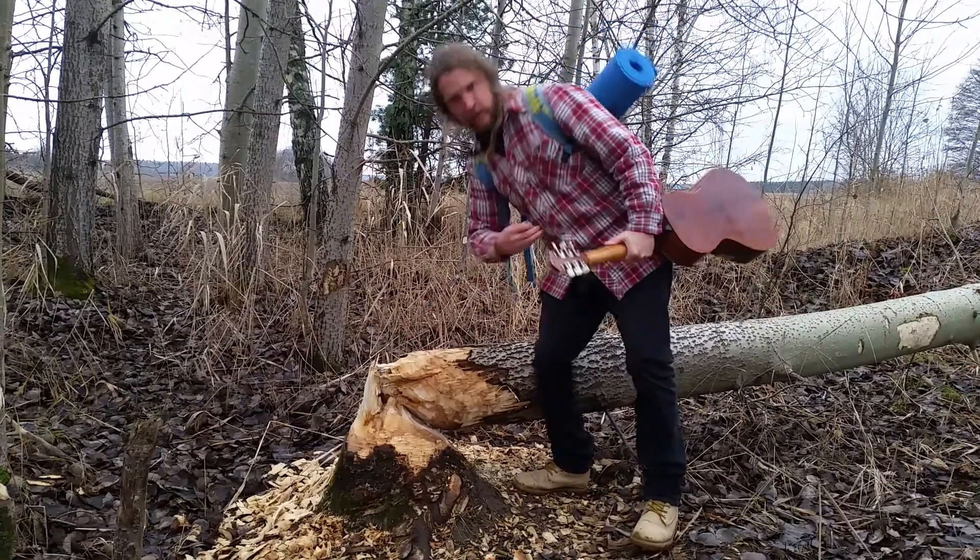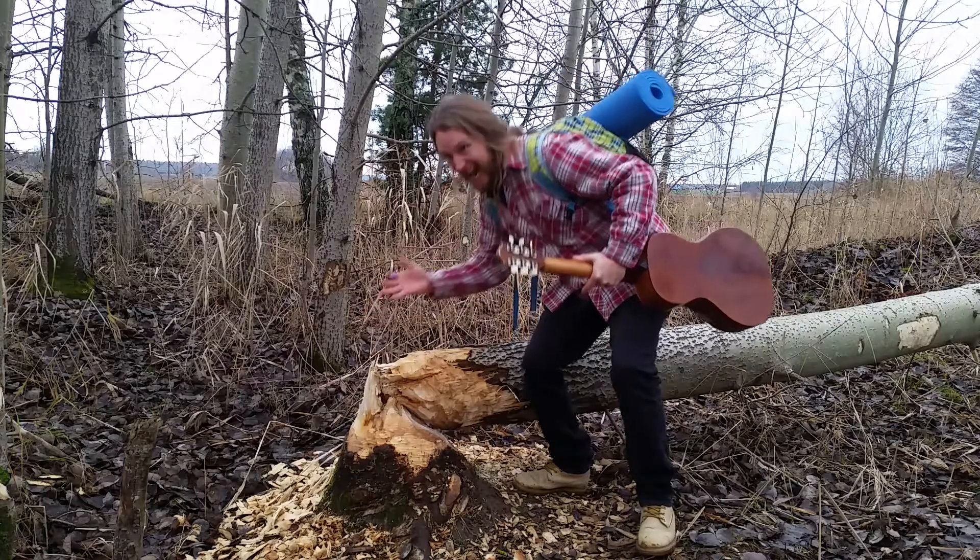Look, a beaver was here! Maybe it was Justin! Yeah!